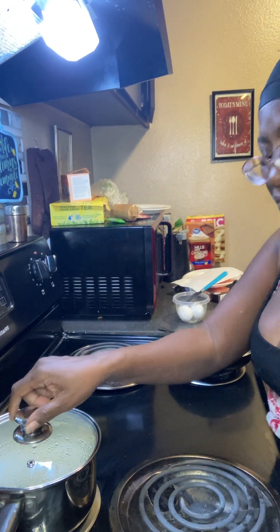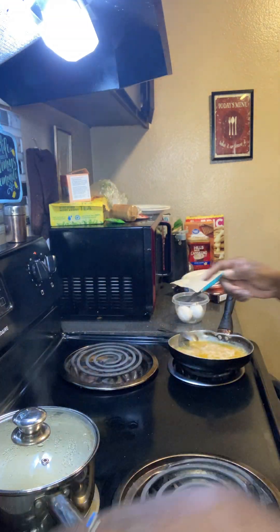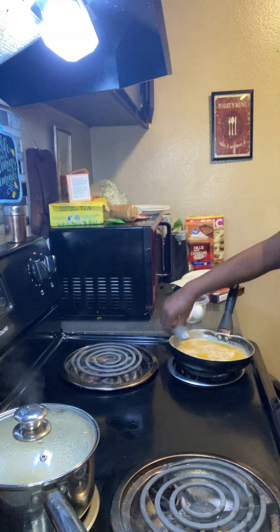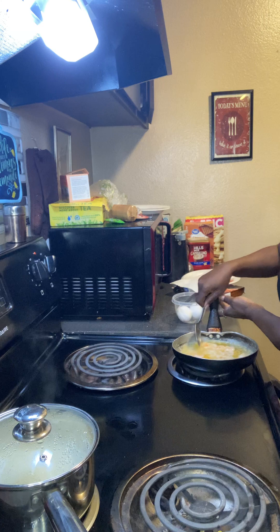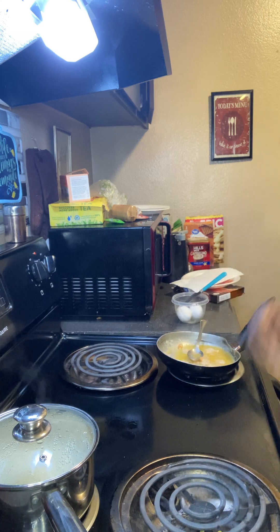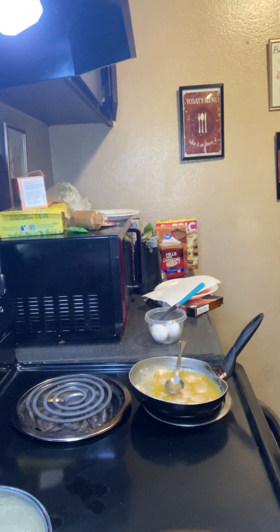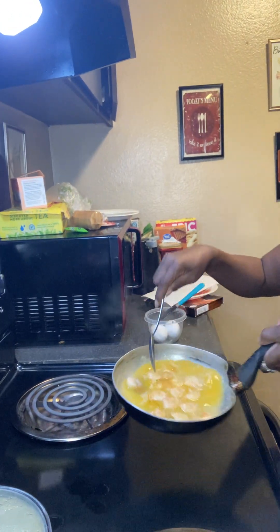Okay y'all, I'm back. I forgot to show y'all the rice cooking — it should almost be done. Got the shrimps going. I don't even know if y'all can see good, so I'm gonna put this up closer so maybe y'all can see better. Okay, got the shrimps.